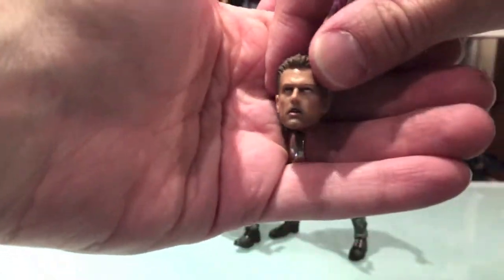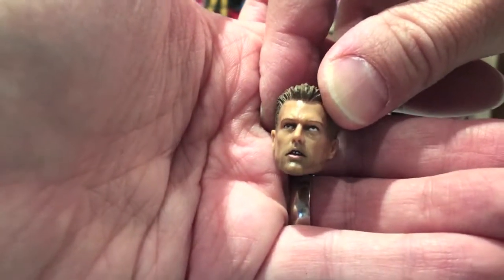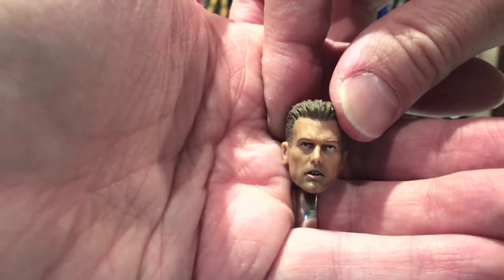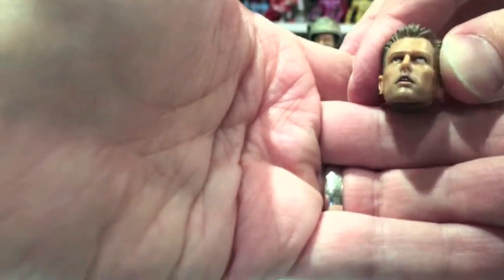And then we got alternate heads. First off, Hicks — unfortunately I don't really think either Hicks face came out too good. It's there, but the eyes are so off on this, and the teeth are so off. The eyes especially — we could get away with the teeth. The hair looks really good, sculpted nicely. It's a decent enough sculpt, it doesn't look completely like him, but those eyes are terrible. Unfortunate.